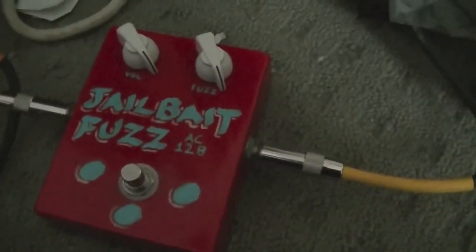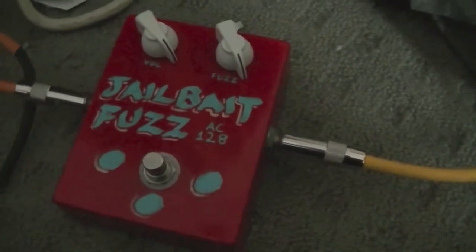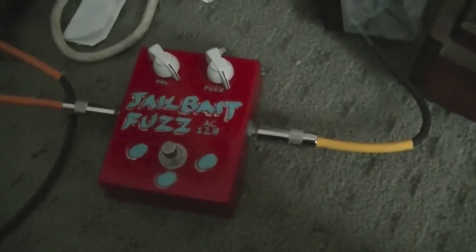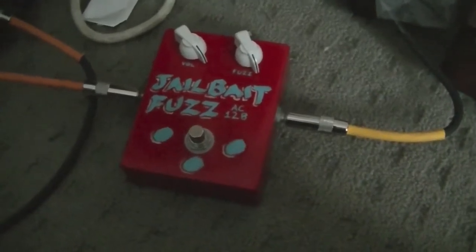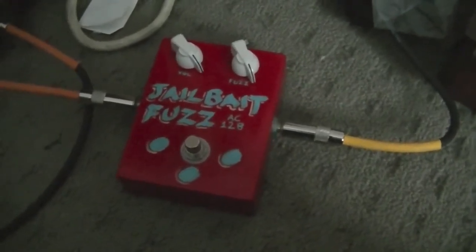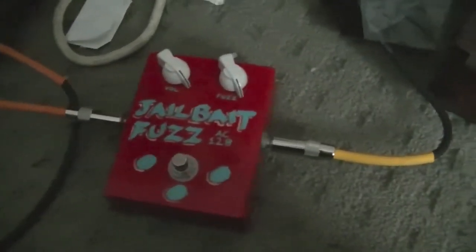So there you have it — germanium fuzz face using AC128. It's not just a really great guitar pedal but excellent for synthesizers as well. If you're a synth nerd into analog synths such as the Mini Moog, any of the modular stuff, or even an Arturia MiniBrute — it's a guitar pedal, but not just good for guitars. That's the point I'm trying to make. So build one, buy one — be nice to your fellow musicians. See ya.